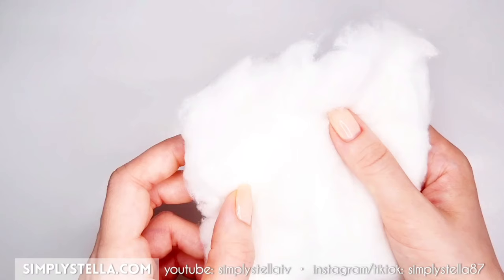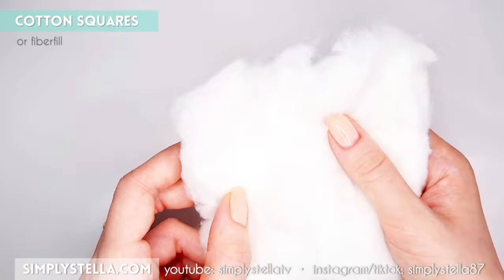Then take a cotton square or some fiberfill and lay the cardstock template on top of it. When the glue is dry, cut away any excess cotton.